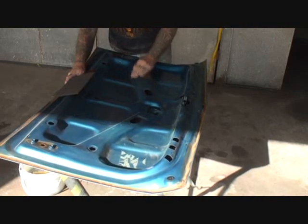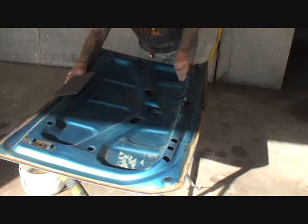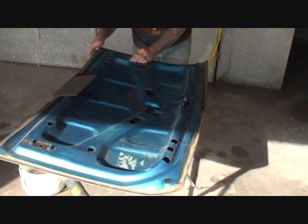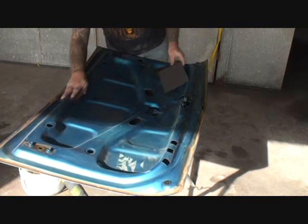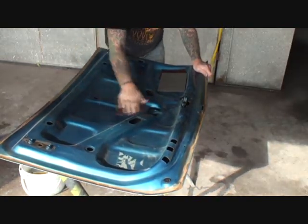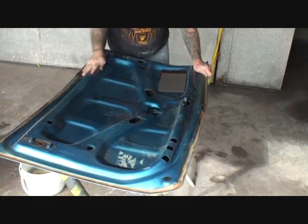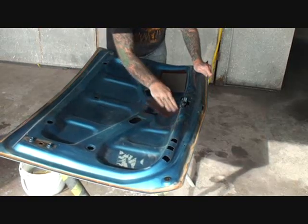I've got to say this is one of the cleanest Chevelles that I have seen in probably 20 years. The owner of this car and the owner before him took very, very good care of the vehicle and it should last many, many years down the road. This is all original — none of these panels have been replaced, and it's going to be a really awesome automobile when we're done.